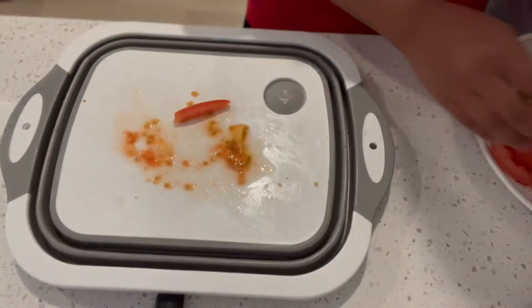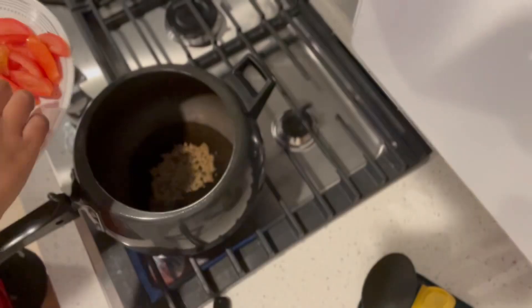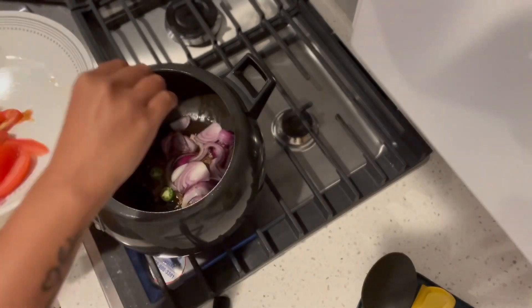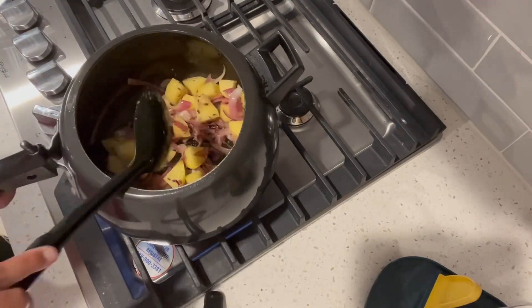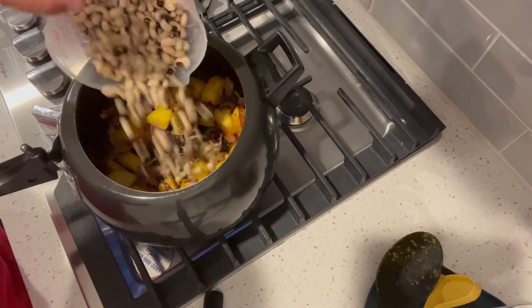It is a good time to make tomatoes. When the pressure cooker is cooked, we can fry it with onion.